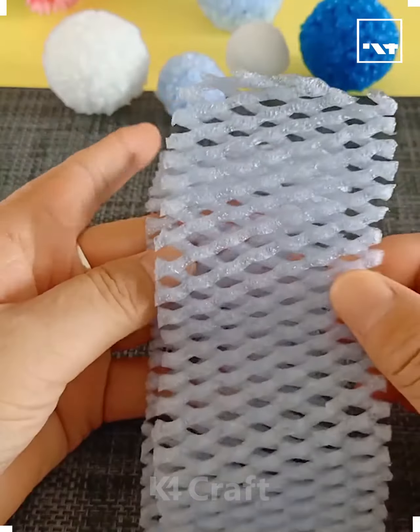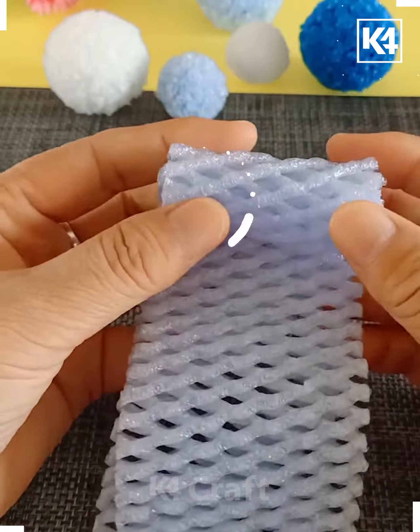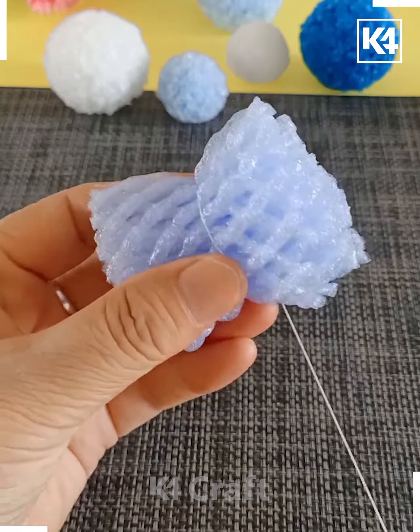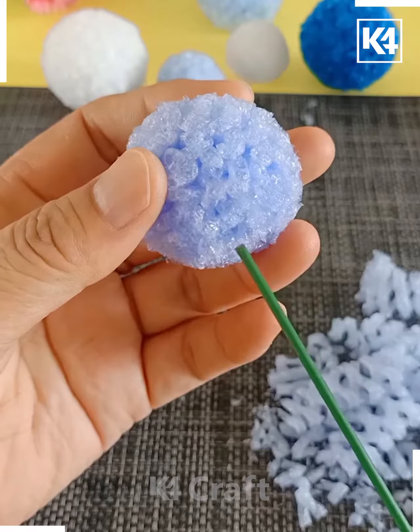Get these spongy sheets and roll them up in this manner. Get them beautifully secured and then make it a beautiful ball-like structure.